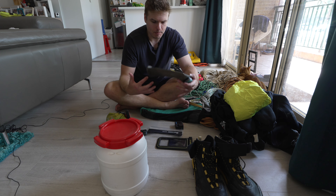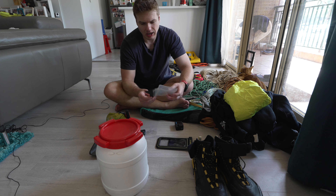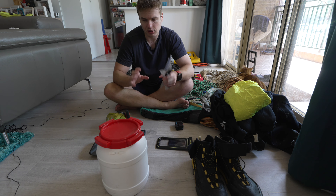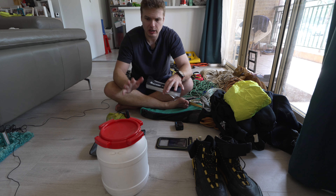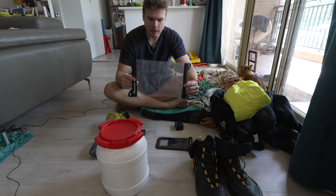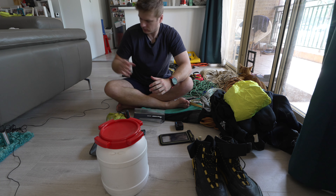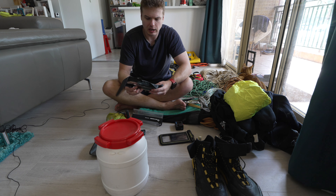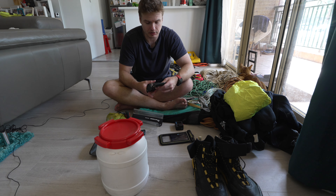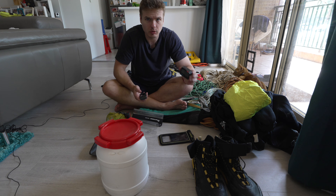For water I use a hydro pack bladder, and I'll usually have a filter as well so I can make more water if we're out for a longer period. For keeping gear dry: apart from the drum — which works much better than roll-top hard waterproof bags that always seem to let water in — I use a Summit Cedar bag for maps and documents, a Pelican case for my phone, and Overboard waterproof bags for my phone or other items like car keys.